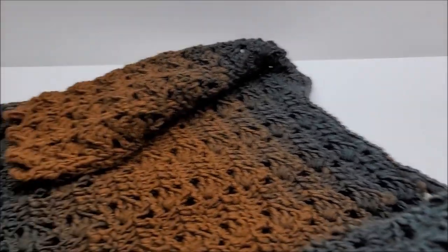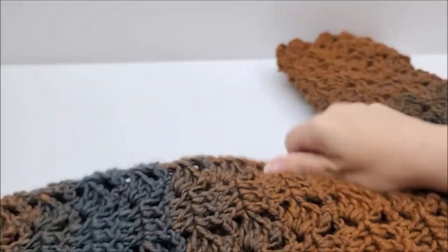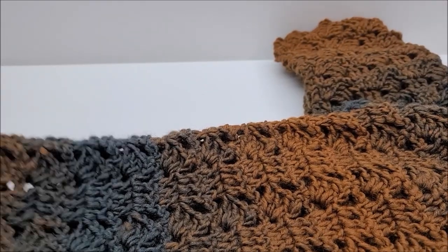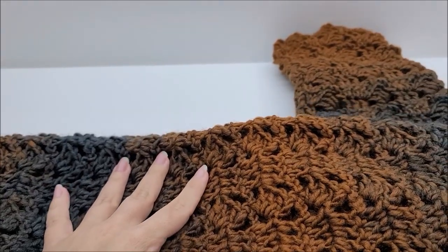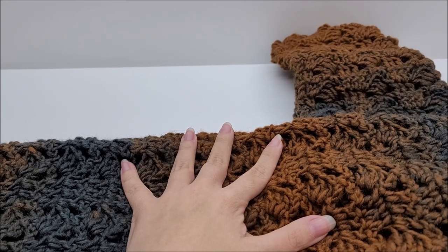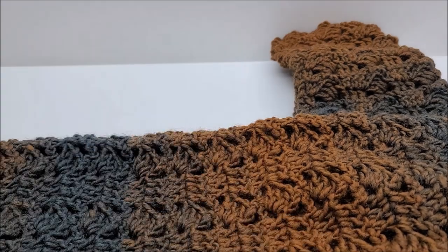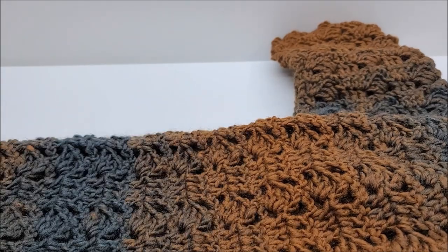So I gave you all the info on how big the one I made in the video is. If you need a different size, I'll put in the description box how to change sizes. Some sizes like small, large, or extra large — I might tell you to just use a different hook but follow the same pattern. Bigger sizes like 2X or 3X, I'll give you a different chain amount to start with. But otherwise it's a really easy pattern.